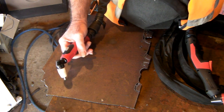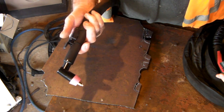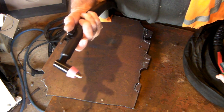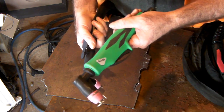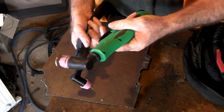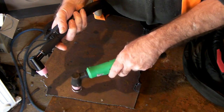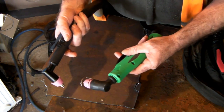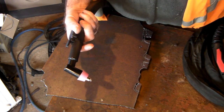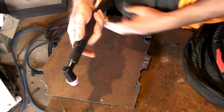Now I've changed the torch out on the machine. I'm running an AG 60, and you can get this style of AG 60 torch or this other style. I prefer this one for the simple reason that it's got a guide on it that helps you when you're cutting so you don't wear out your consumables as fast. These consumables are a bit dearer than the PT 31 consumables. I'll show you how this thing cuts.